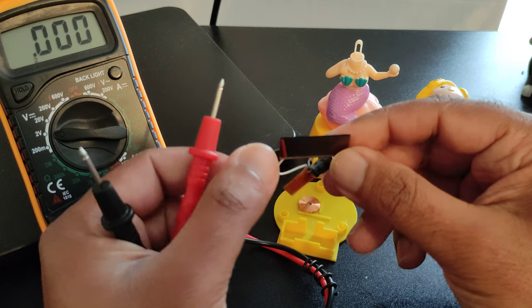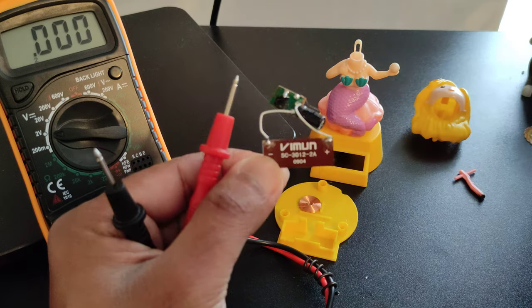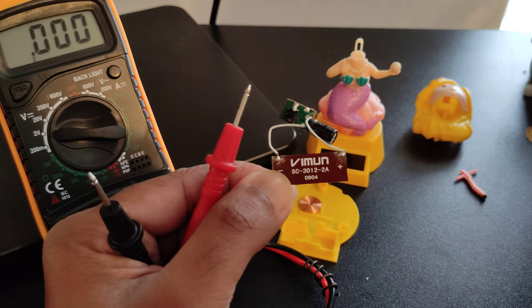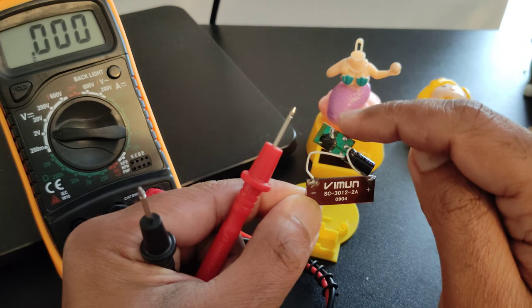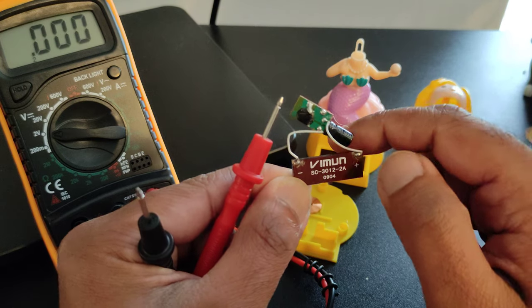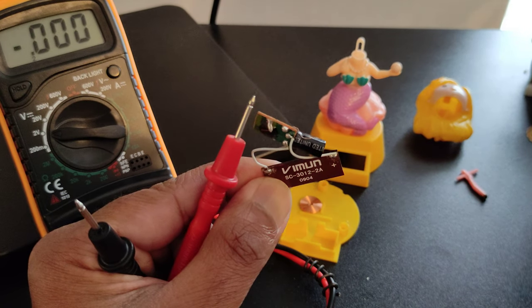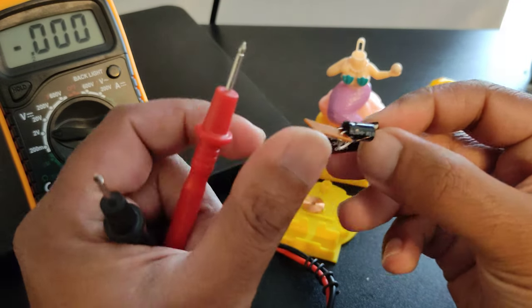If you look at the circuit, it is actually very simple. There is a solar cell connected to a simple circuit. I wanted to check the output directly from the solar cell and also from the circuit, because this circuit is definitely doing something in between. There is a capacitor — the positive terminal is connected to the positive end of the capacitor, and there is also the negative end connected directly to the circuit.